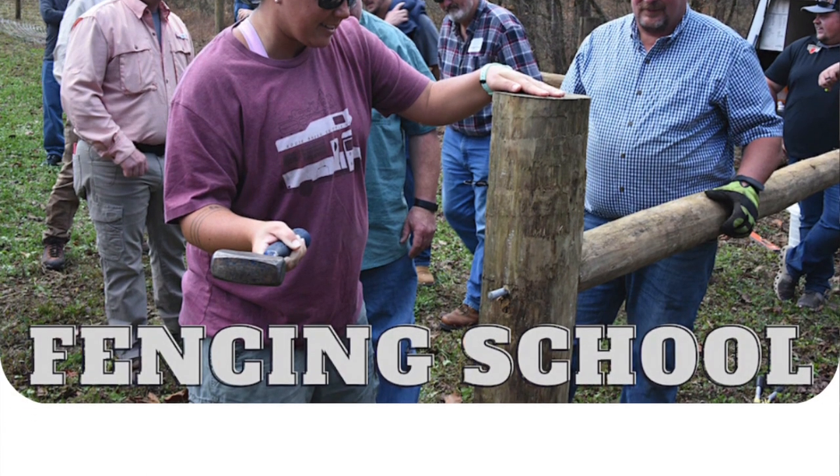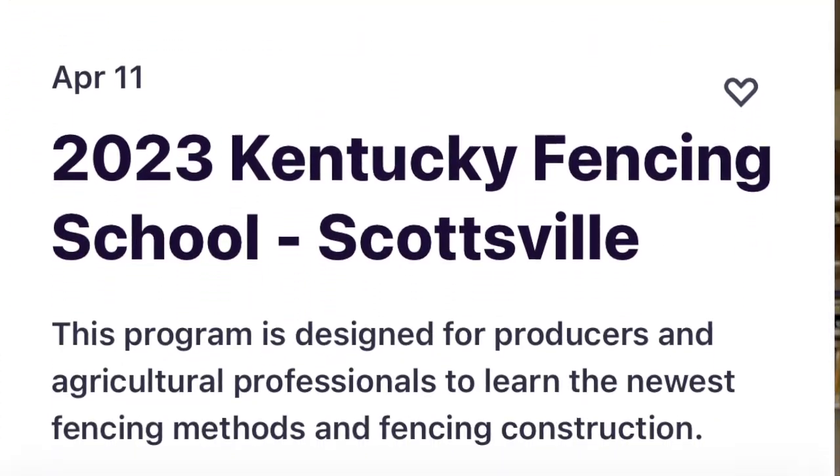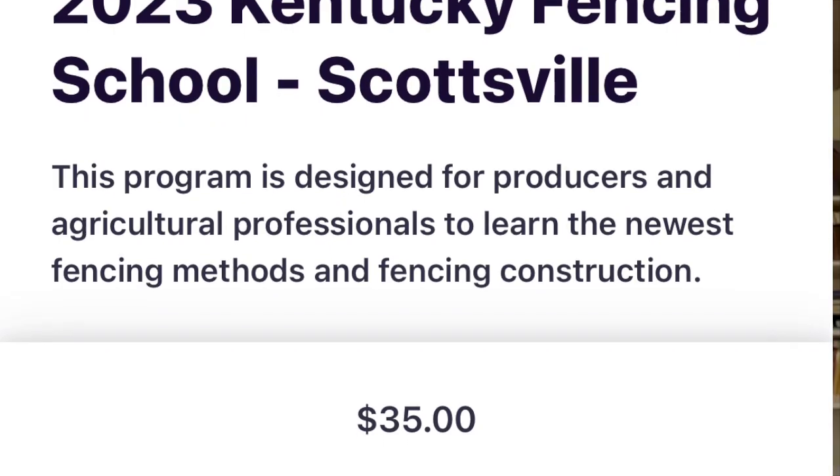If people are wanting more information, where would you direct them? We have some really nice resources and educational things. We have fencing schools — we actually have one coming up in Allen County, not too far away, here in April, April 11th I believe. If you have questions, be sure to contact your local Extension office. We'd be happy to help. Thanks for watching and have a great day.